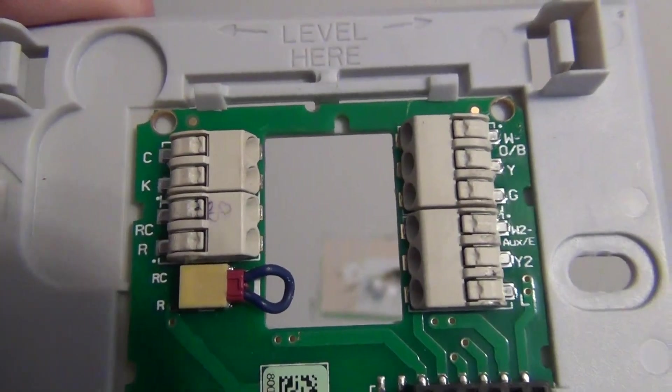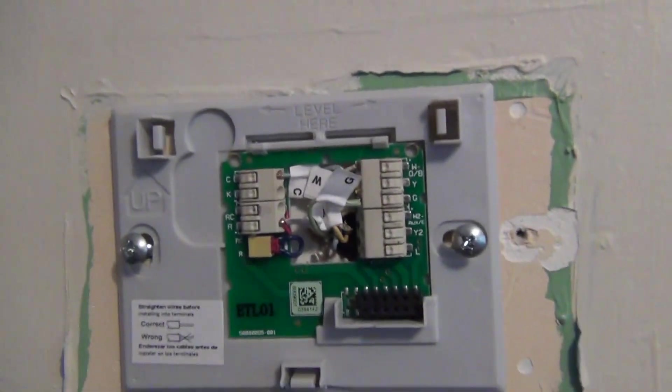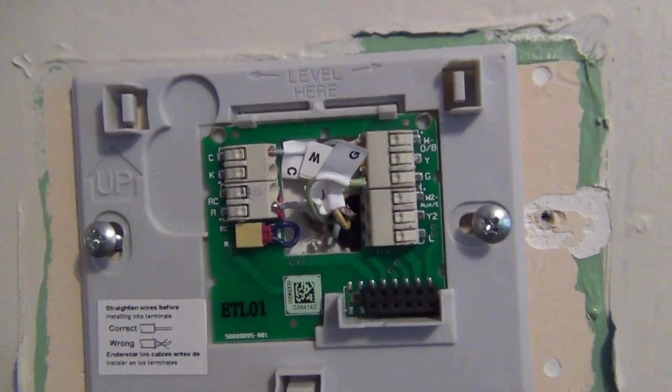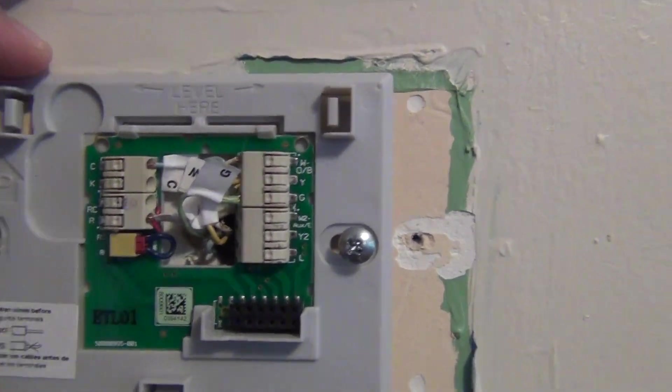The most important thing is to make sure you have C for common, or your device won't power up. It looks like everything is wired into the new board. Next thing to do is just level this and make sure it's straightened up.